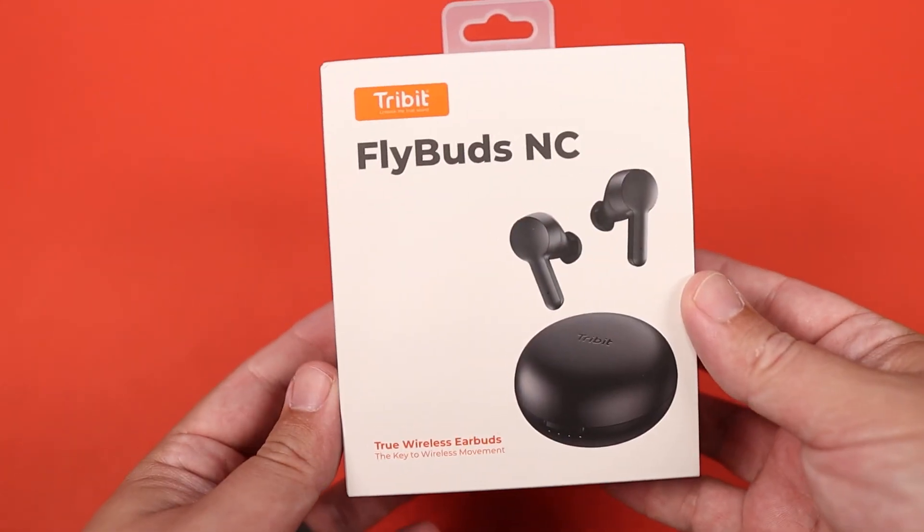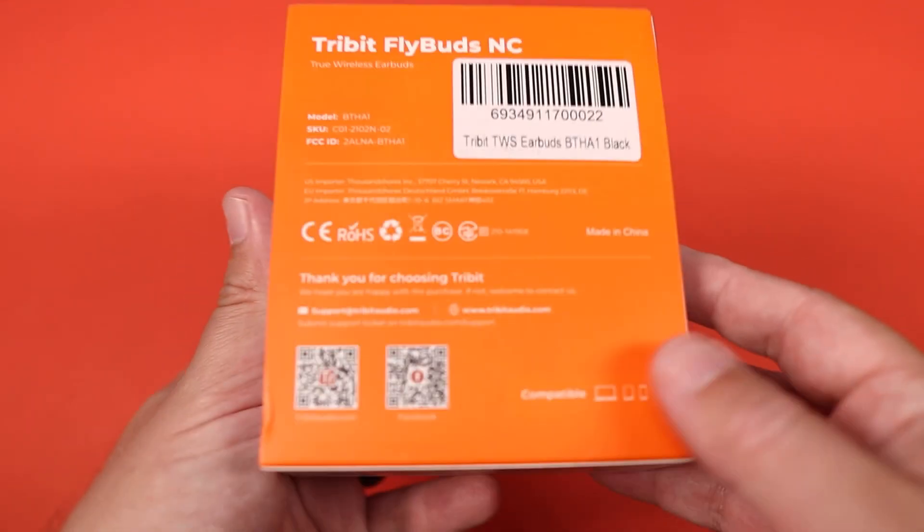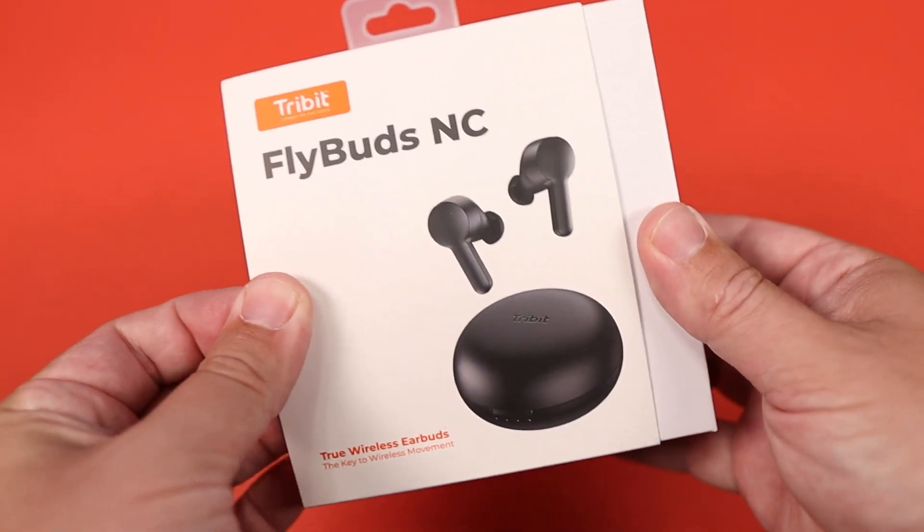If you can get a pair of true wireless earbuds that's doing a pretty decent job at noise-canceling at around $50 to $60, I think it may be worth the price. But we're going to check out how capable these are, check out some of the specs, check out the sound, and see if it's worth that $50 to $60 price tag.